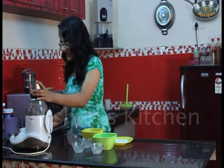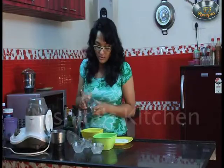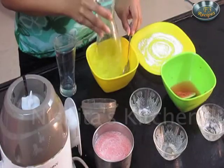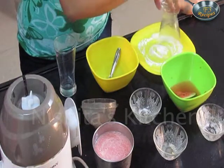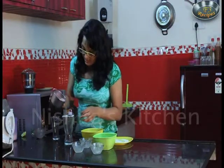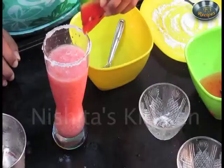Our watermelon sorbet is ready, we will take this out. Now I will garnish this with salt. First I will dip this in ice water, then in salt. Now I will add this in our serving glass.